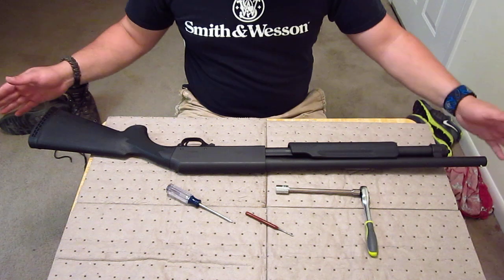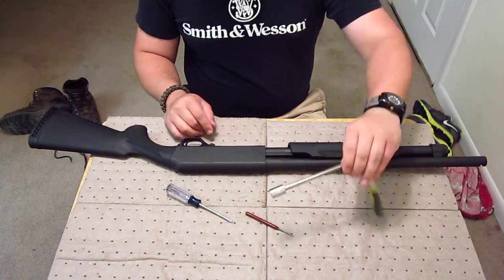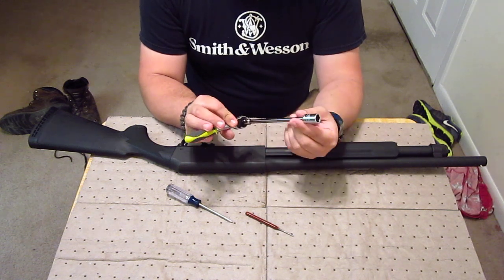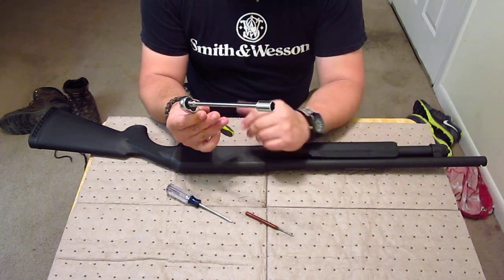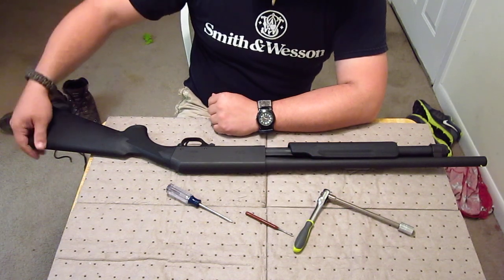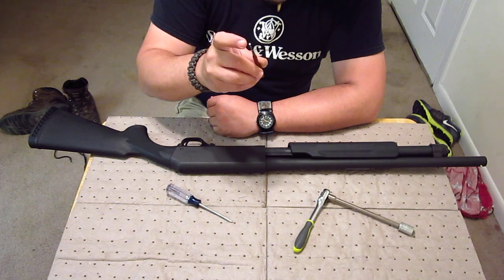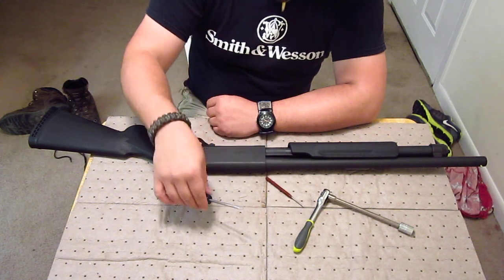I think your 20 gauges also tear down like this too. You're going to need a ratchet with a 6 inch extension and a 12 millimeter socket, or a super long flat head screwdriver to get the bolt out, a 3/32nds punch, and a Phillips head screwdriver.